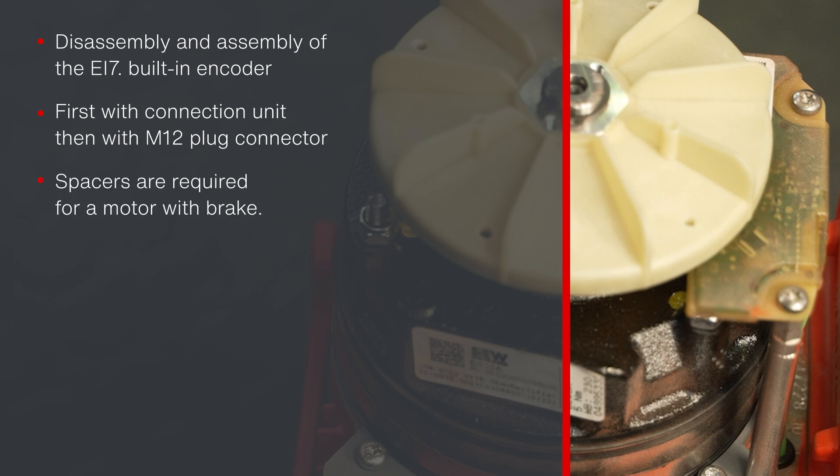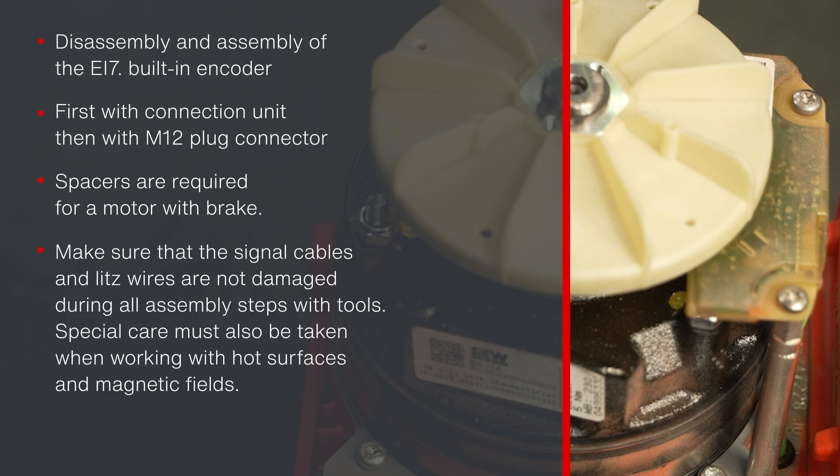In this example, a motor with brake is used, which is why spacers are required. Make sure that the signal cables and LITS wires are not damaged during all assembly steps with tools. Special care must also be taken when working with hot surfaces and magnetic fields.